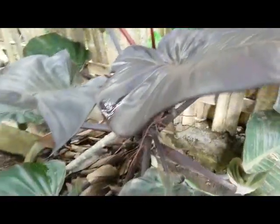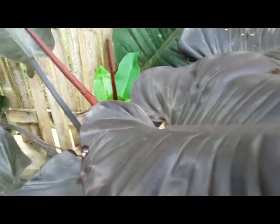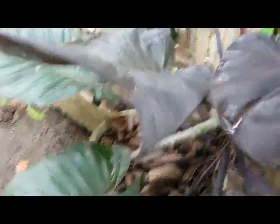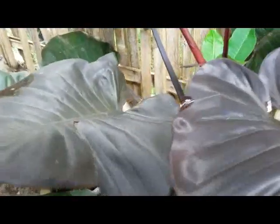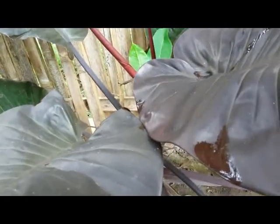It has large, slightly glossy leaves that are almost black — that's why it's called Black Cardinal Philodendron. It's a beautiful outdoor and indoor houseplant.